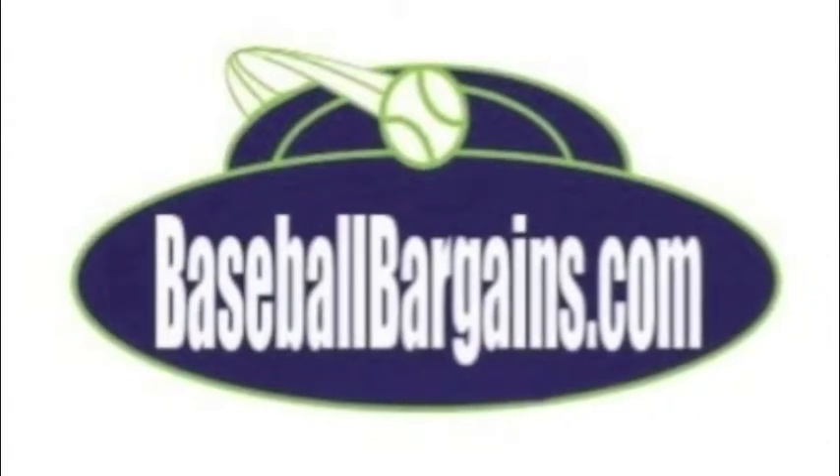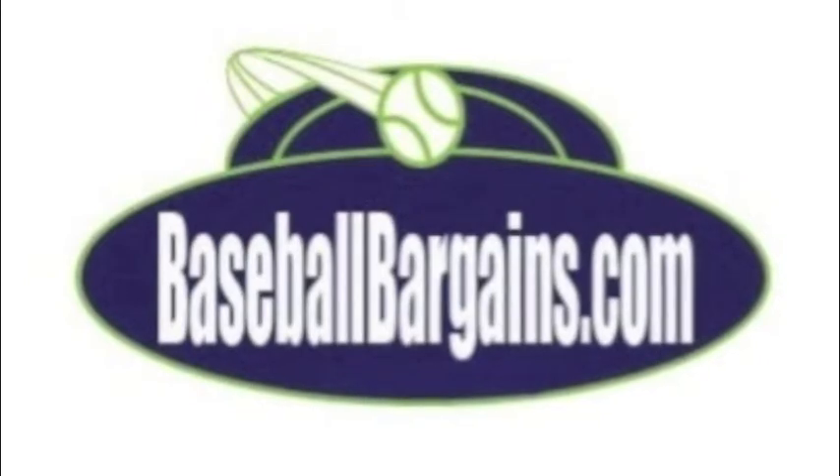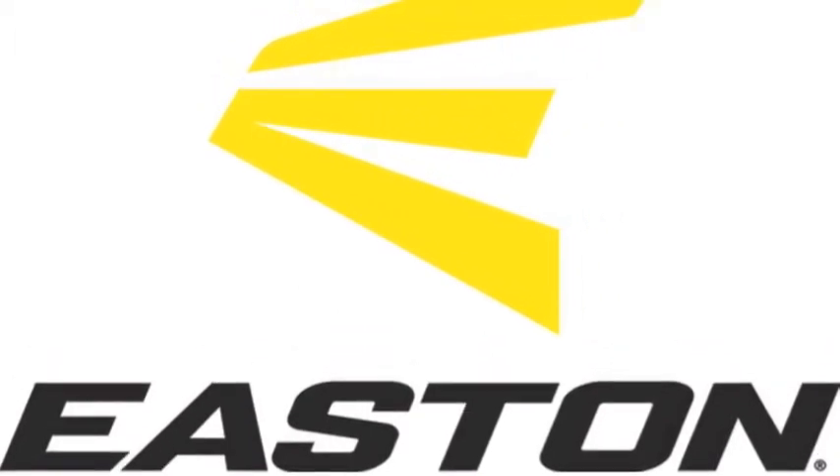The Easton Pro Sticks Maple 271 Adult Wood Baseball Bat is a good-looking, good-performing bat, but for a good price as well. The Easton Pro Sticks 271 Adult Wood Baseball Bat is made up of professional-grade maple, giving the bat great strength and durability.